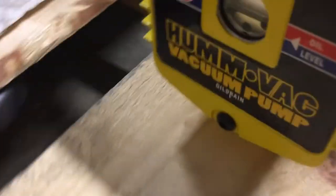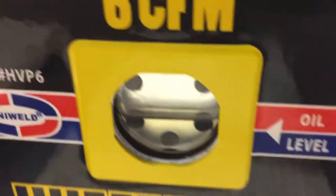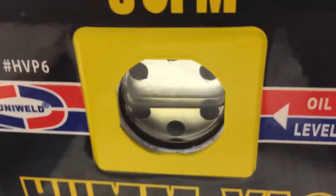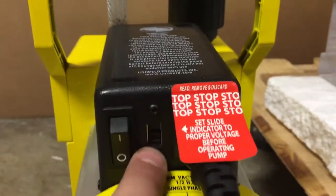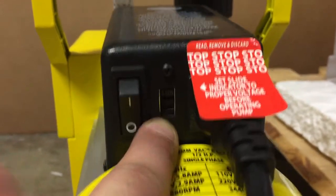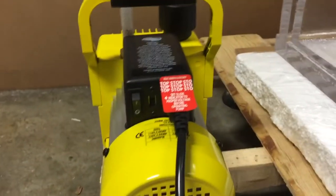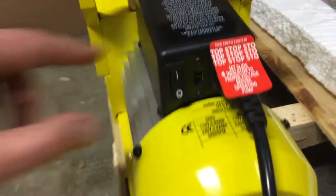Before you turn your pump on, two things you always have to check. First is your oil level — you always want to make sure that you have plenty of oil, and we are right within the oil level. Second, make sure that this switch is set to 220, which is your voltage. We have it at 110 here, but please make sure yours is set to 220.